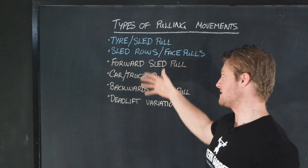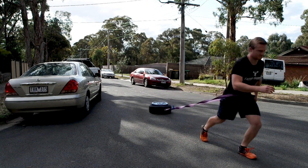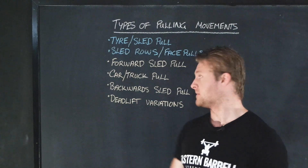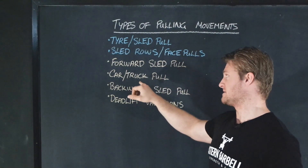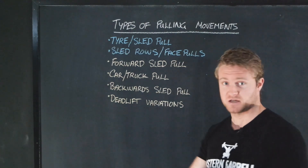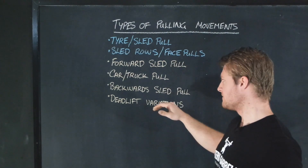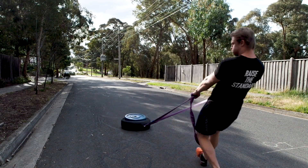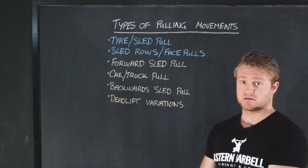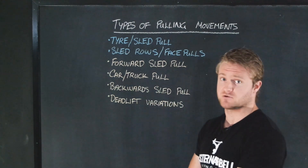Then we move on to the lower body ones where we start incorporating the lower body and really mix things up in terms of variety. We start with the forward sled pull — a really simple one where you put a strap around your waist and literally just pull the sled along behind you. You can alternatively wear a harness if you've got that at your gym. The upgrade to that is the car or truck pull, which usually involves both the legs and the arms because you've got a rope to help you pull the truck or car along. Following on, we've got the backwards sled pull, a commonly seen strongman event where you hold on with the arms and use the legs to propel yourself backwards as fast as you can, dragging the sled back as quickly as possible.